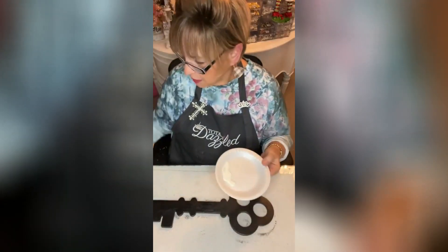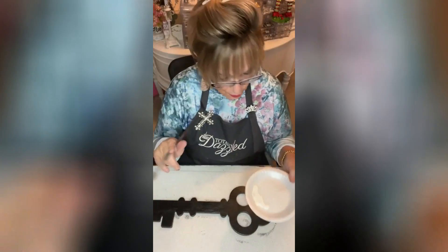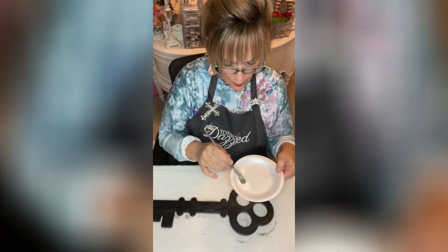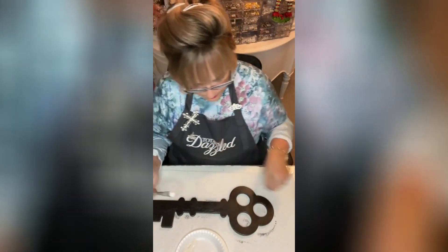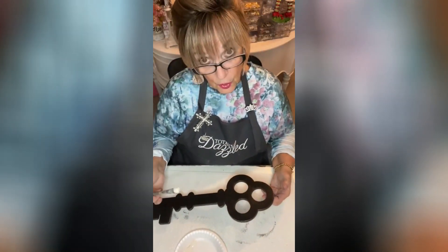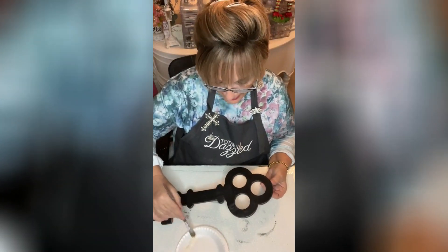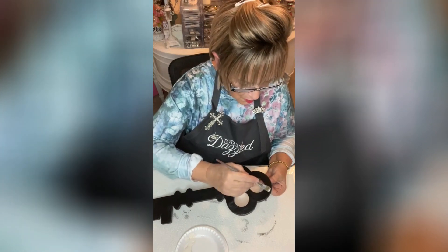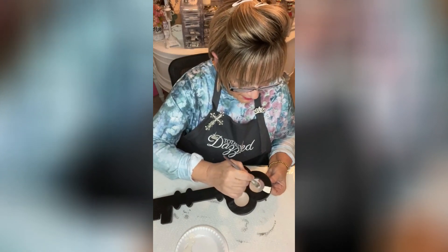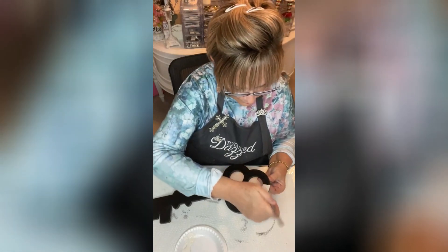This is called Raw Silk Infusion mineral paint. You can use any light color you want to go over the black, but your crackle medium has to be dry before you start. So what I'm going to do is go with just a nice thick coat back and forth.